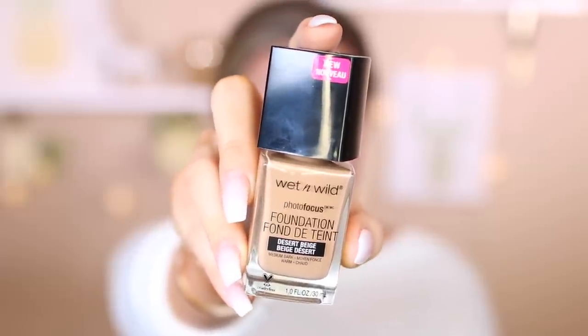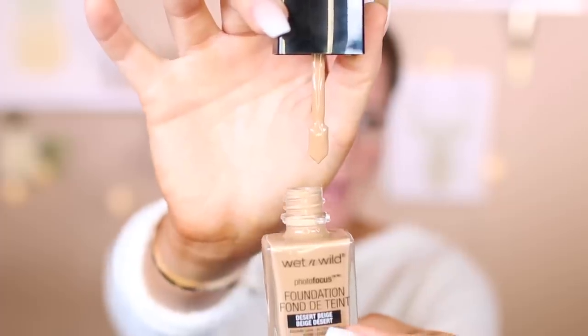This is a bottle right here. It is one fluid ounce and it is a glass bottle. This also comes with a spatula on the end, which at first I didn't think I was going to like, but now I really like it. It's so much easier to just put it on your face than to put it on the back of your hand and clean it off. I'm going to use the L'Oreal sponge that I love — check out that video, I'll put a little card right here.